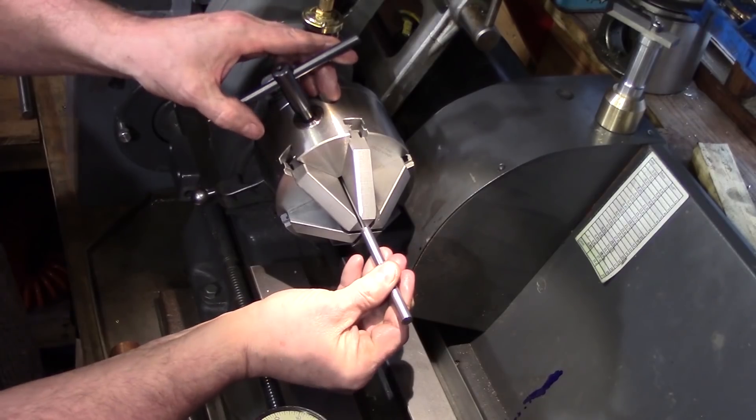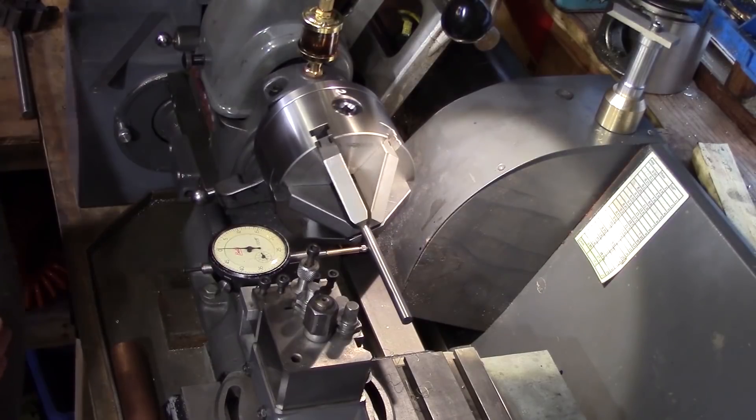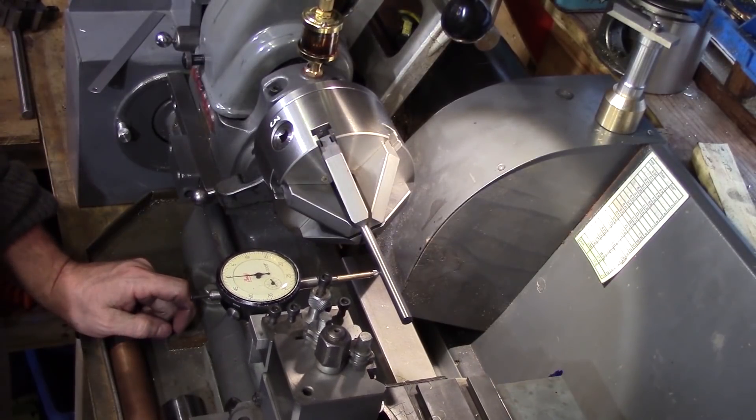I then tried a smaller bar — this time a piece of 8mm ground silver steel. And again to my pleasant surprise the chuck only ran out about one thou.